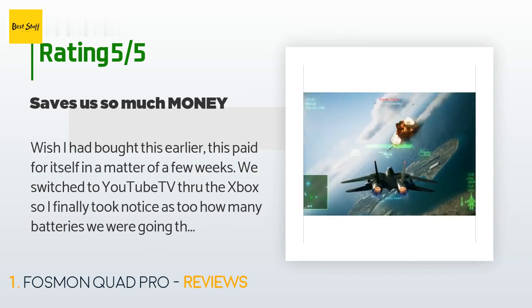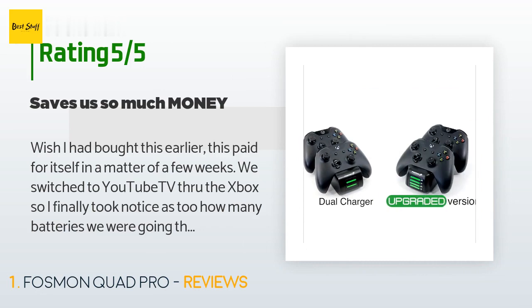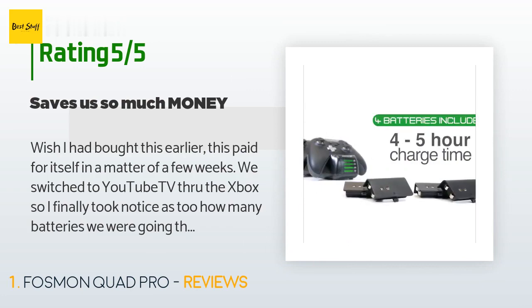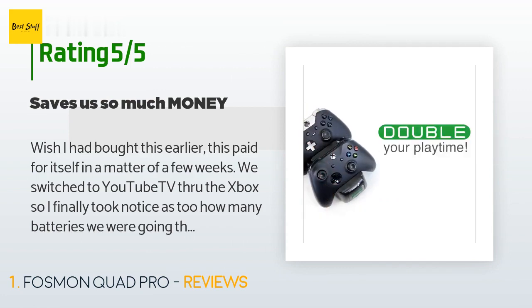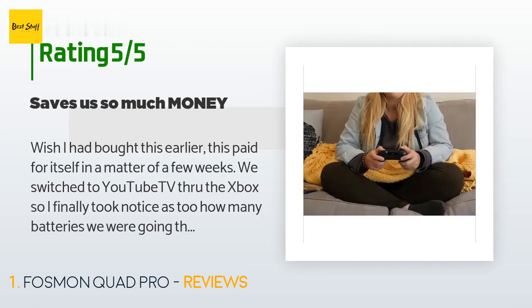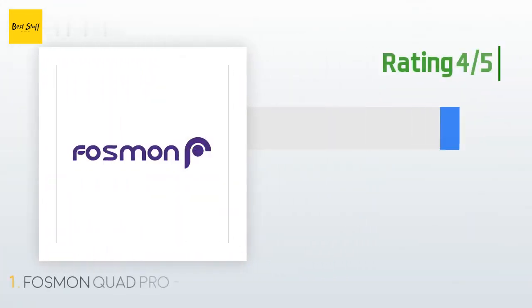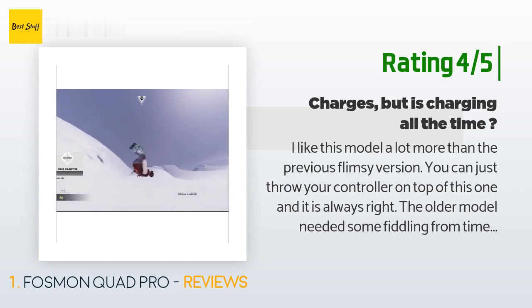We switched to YouTube TV through the Xbox, so I finally took notice of how many batteries we were going through. I can't comment on if they really last as long as they say, but my son and husband play games and we use the controller for TV control, and we are not changing the battery packs all that often. We simply make sure we charge the old one as soon as it dies so we always have a steady supply.